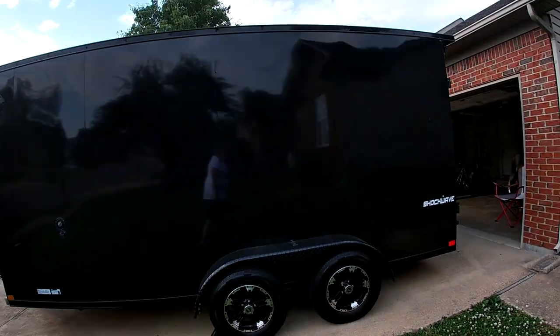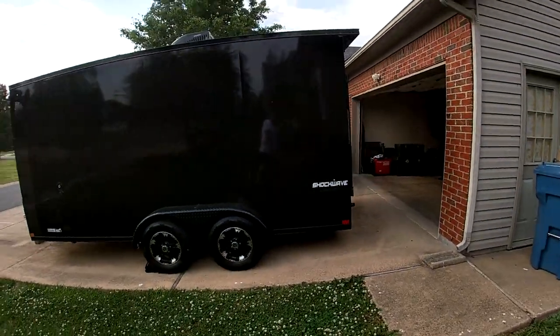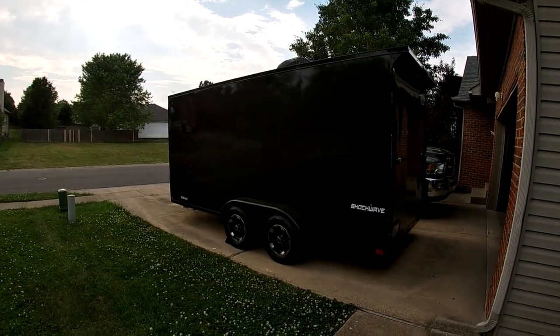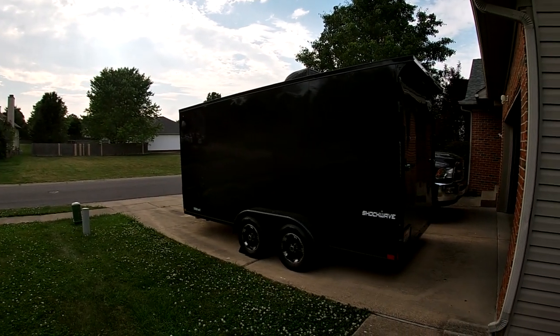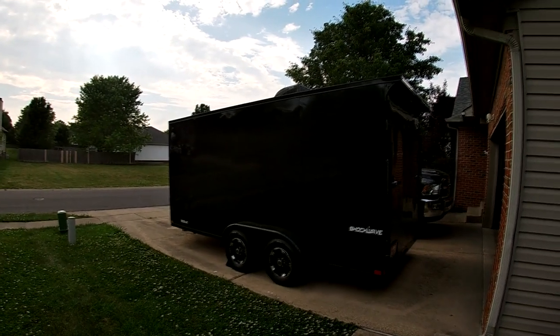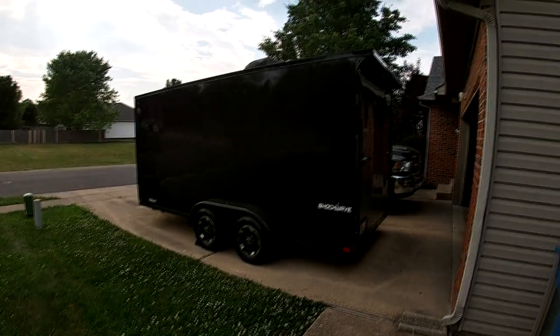It's a really nice-looking trailer — looks good behind my black Dodge truck going down the road. Pretty stealthy right now, but once I get the windows in, it'll be a little more of a giveaway that it's a live-in kind of thing.